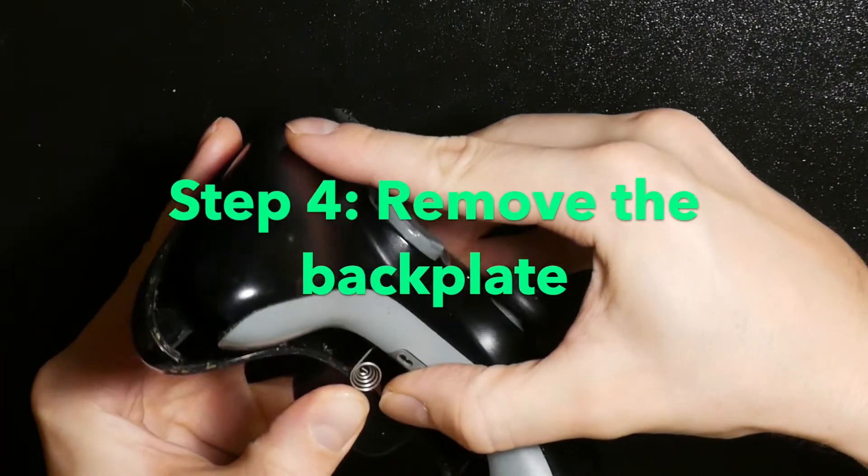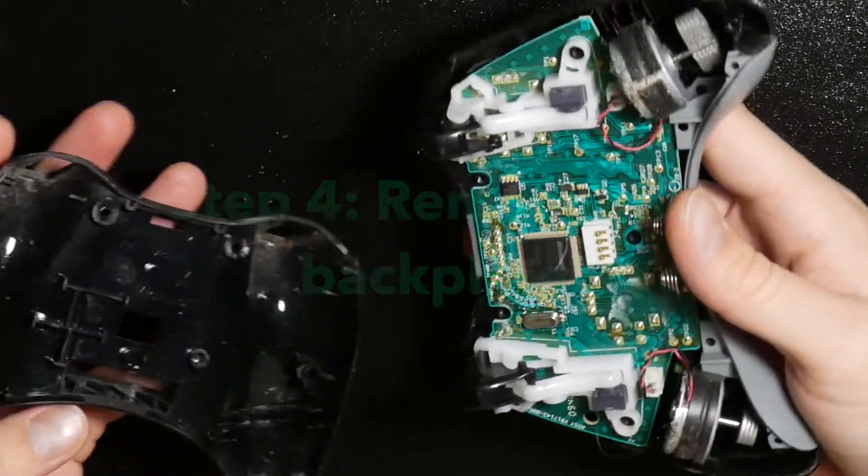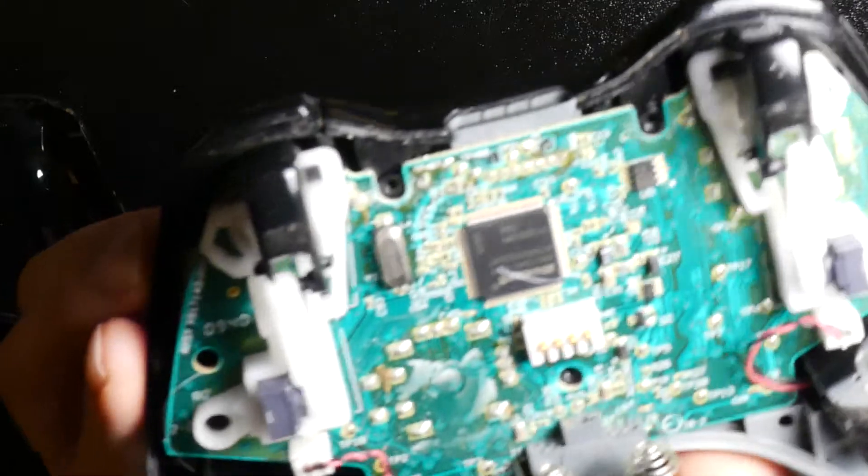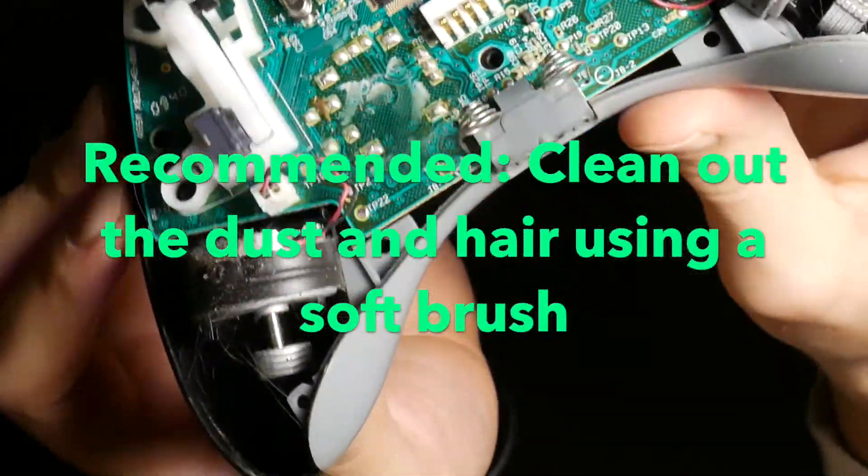Then you can just pop it open. And as you can see, this one is pretty dirty, so it's time to clean it.